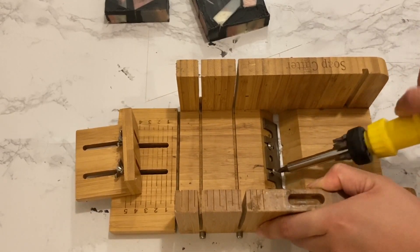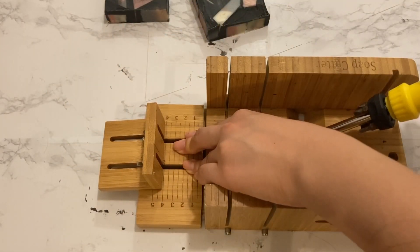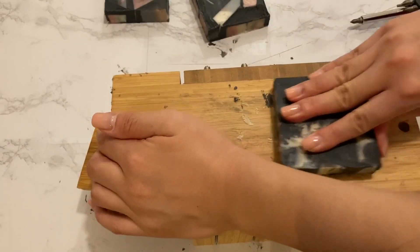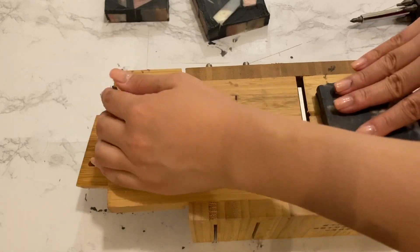To make planing the soap easier and reveal the mosaic design, I adjusted my planer so it can plane thicker soap pieces. I then went ahead and planed each soap piece until the mosaic design showed up on the face of the soap.